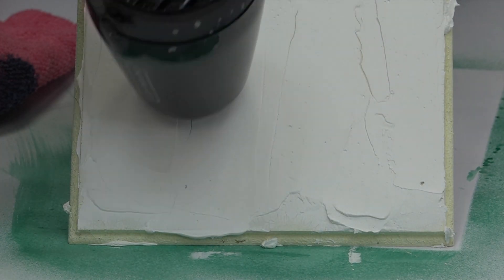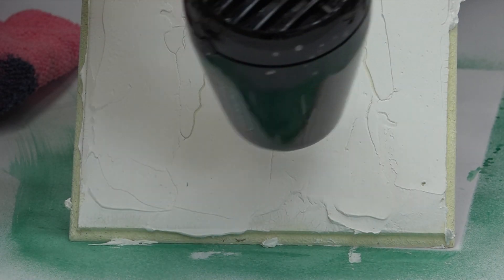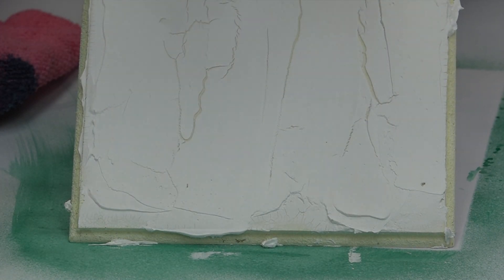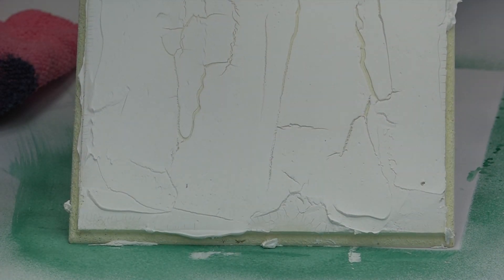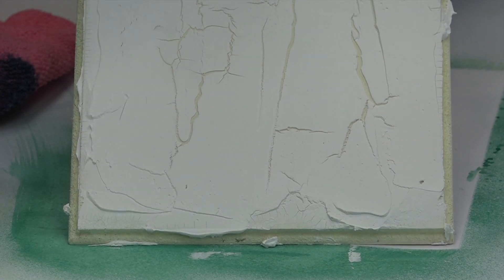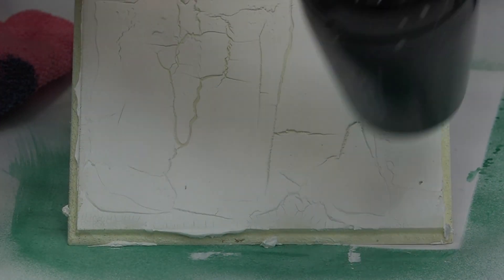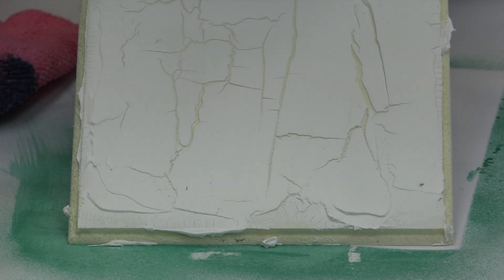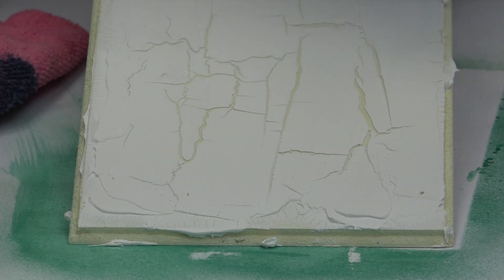Da fängt es schon an – da hat man schon den ersten großen Riss. Und jetzt kann man sehen, wie das langsam, aber sicher immer mehr solche großen, richtig tiefen Risse entstehen. Je dicker der Auftrag, umso größer werden die Risse. Das bedeutet: wenn man darunter zum Beispiel eine alte Buchseite oder Schriften gestempelt hat, kommen dann diese Motive von unten durch diese großen Risse hindurch. Unheimlich schön ist auch, wenn man Blattgold oder Metallicfarben unten drunterlegt – dann leuchten die Risse in Gold oder Silber. Jetzt sieht man, dass es wirklich kräftige, ganz große Risse zu sehen sind.